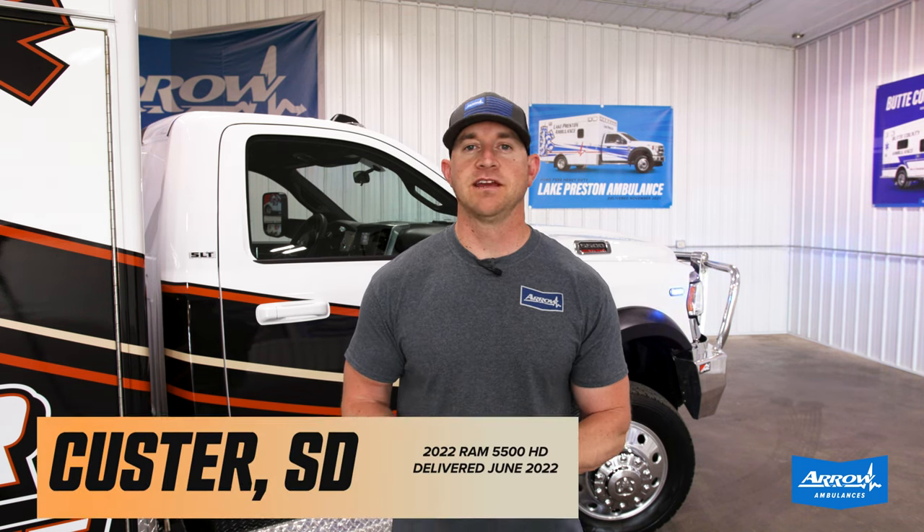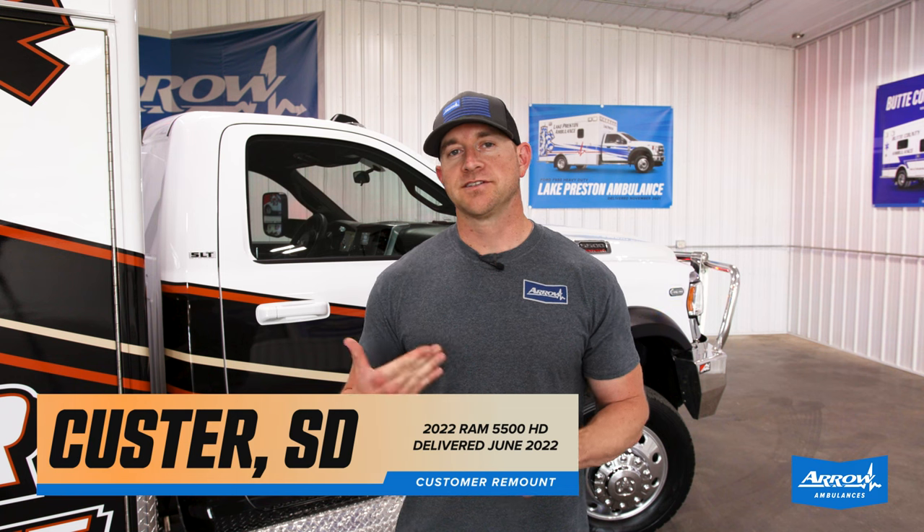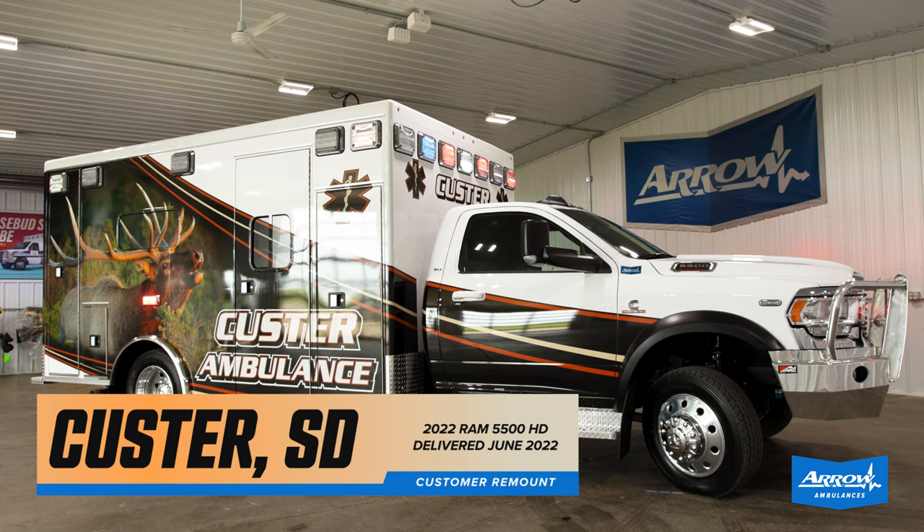Mark with Aero Ambulances here. Just wanted to tell you real quick about another one of our many repeat customers. This is a truck that we just finished up for Custer Ambulance Service out in Custer, South Dakota.